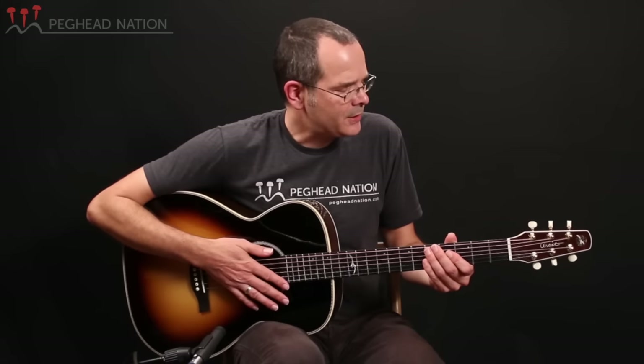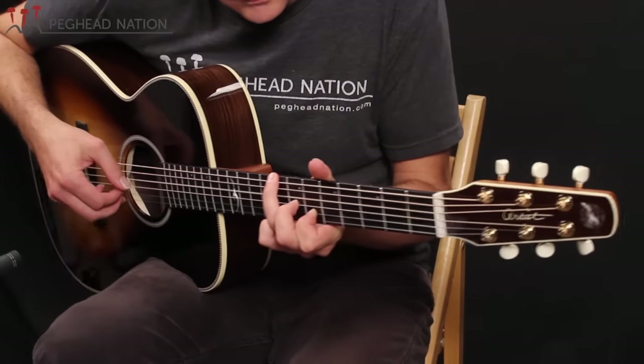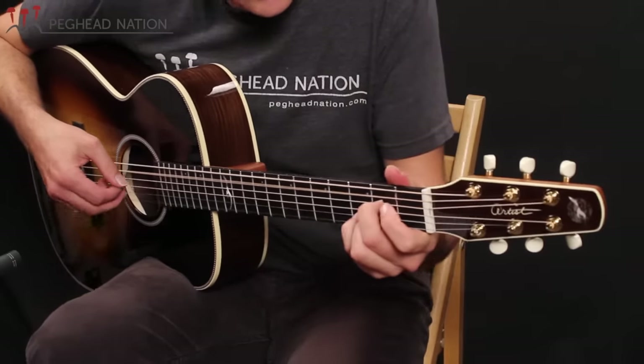Let me demonstrate the guitar for you a little bit more, played acoustically, and then we're going to plug it into a Fishman Loudbox Mini amp, and we'll also get Scott Nygaard to play it with a flat pick. Here it is, just played a little bit more in dropped tuning, played fingerstyle.